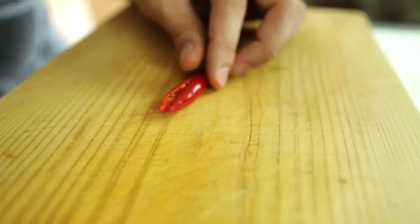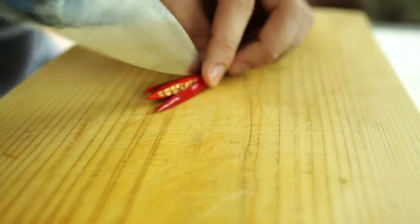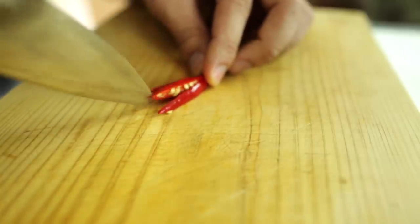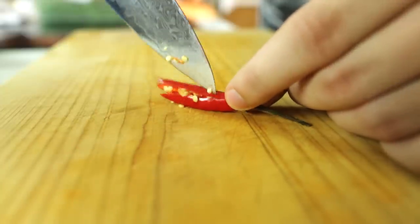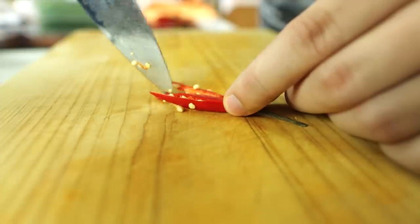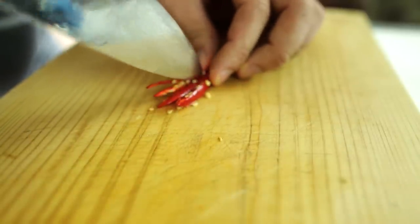Now what you want to do is take a very sharp knife and drag just the tip of it through each of these four parts you just cut, to cut them again in half and create eight sort of petals. You want to be very careful not to damage the other ones or cut through the inner parts of the chili. Drag it through very carefully and very precisely. So there we go, that's all we cut.